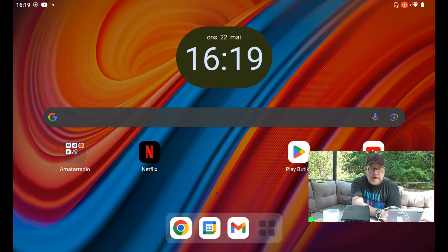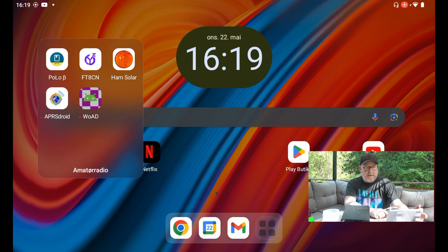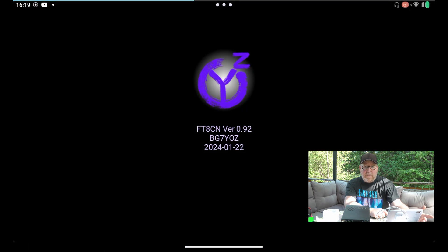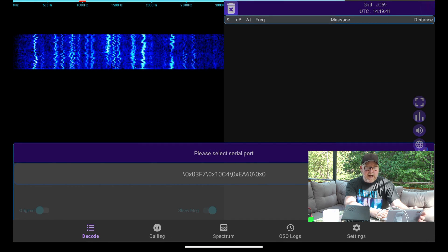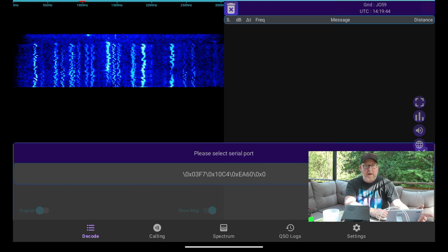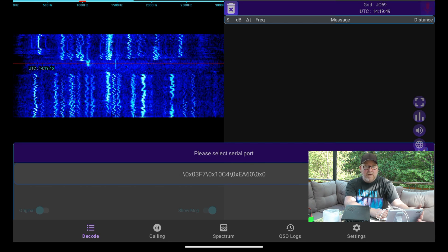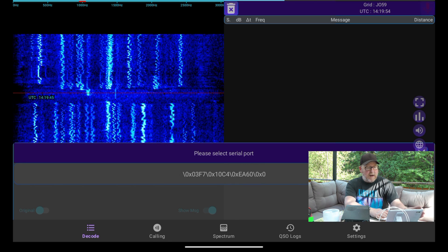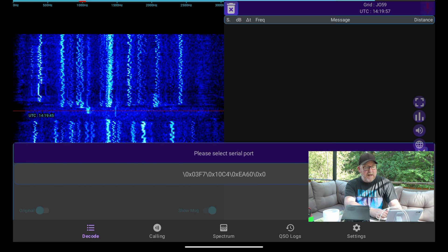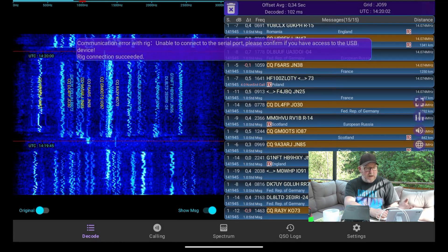What we're going to do now is start up the correct app on the tablet. The app is FT8CN. That app is not in the app store — you have to sideload it. I'm not going to explain how you do that; there are several videos on how to sideload FT8CN. You'll have to decide if it's worth the potential security risk or not. I use this tablet almost exclusively for ham radio apps, so for me it's worth it. The first thing that pops up is to select the serial port, because this app is able to connect the radio through CAT control.